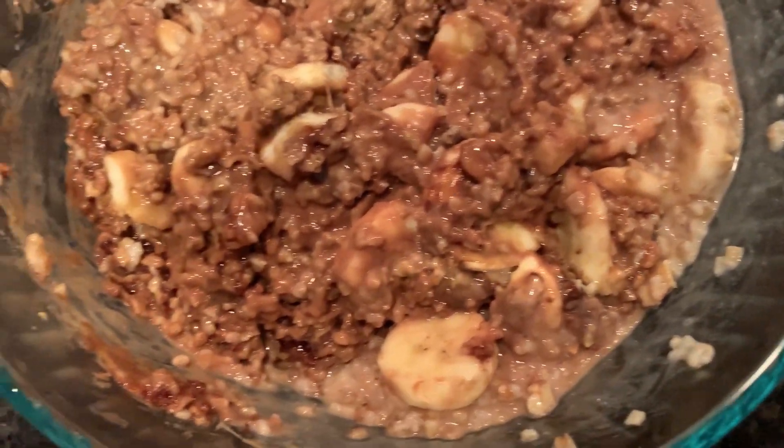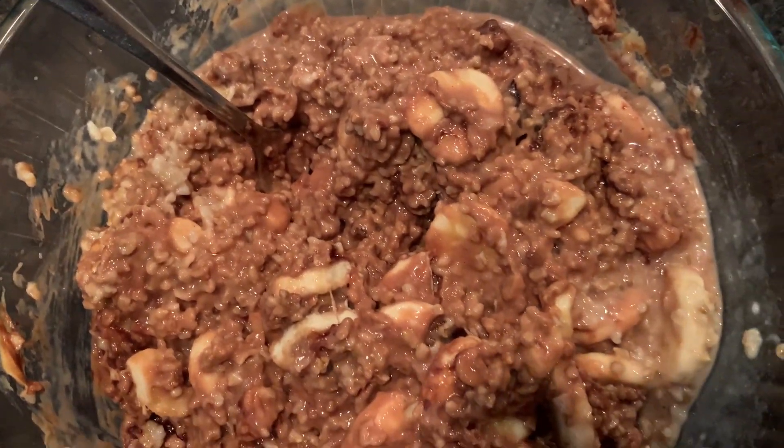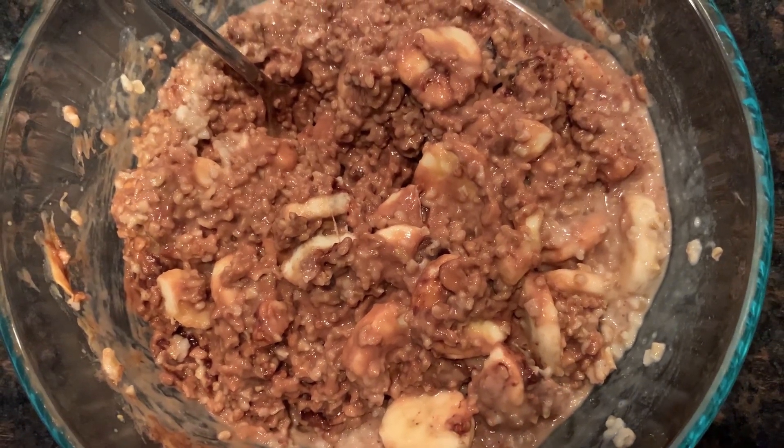So this is a heavier recipe. This is something you want to just have on occasion. I don't recommend having something like this all the time because it is definitely heavier.